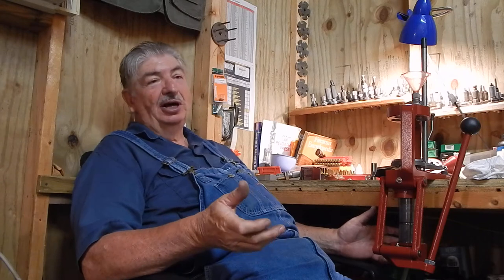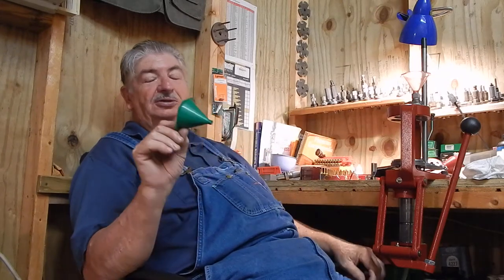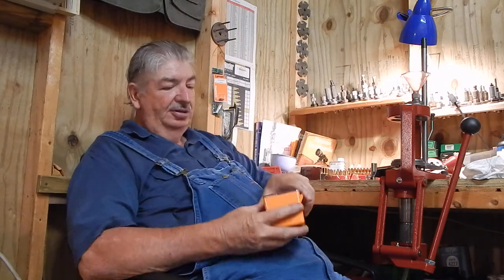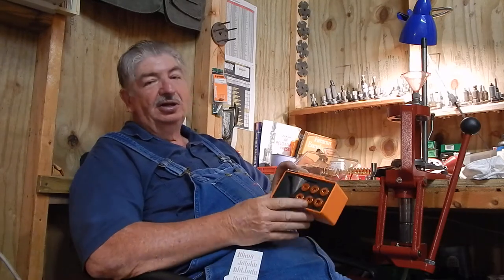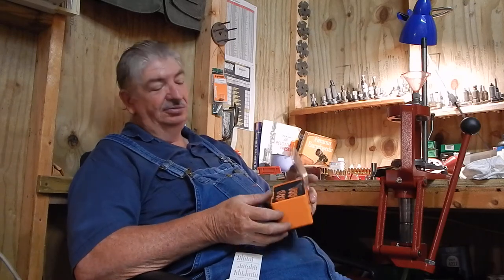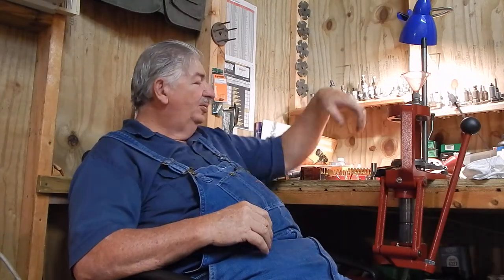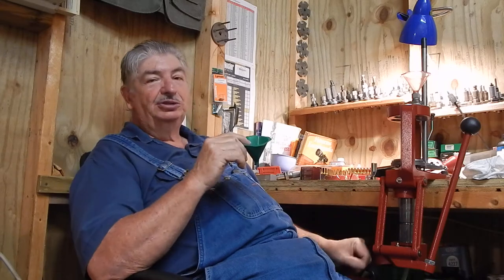They don't sell a 17 bushing, to my knowledge. You can get little hand funnels — this is a little RCBS 17 caliber funnel. I even bought a set; this is a powder measure with bushing, with little aluminum bushings and powder measures — this is a Lyman. But again, it doesn't go down to 17, and I've looked for a bushing but not been able to find one. I'm so shaky it's hard for me to hold one of these little hand measures, weigh my powder, and drop the charges in.